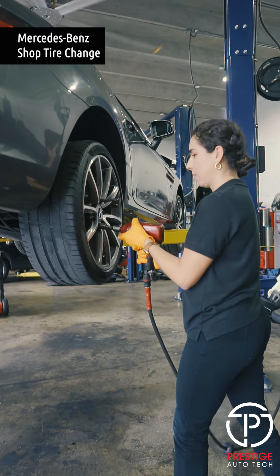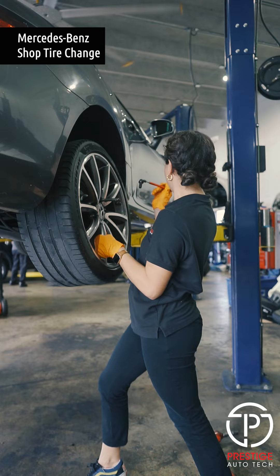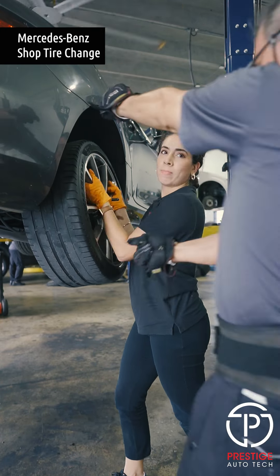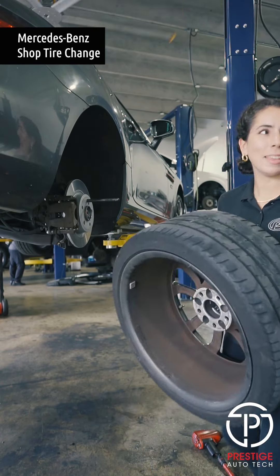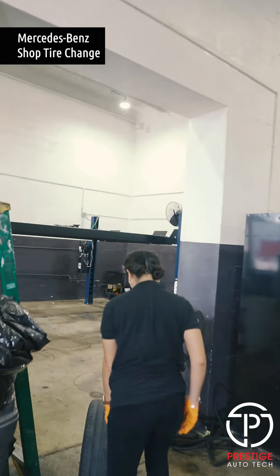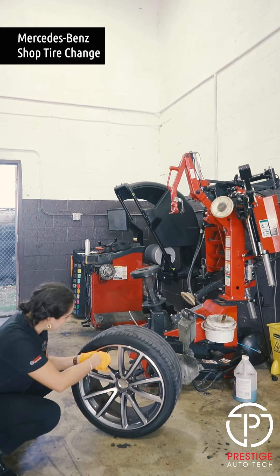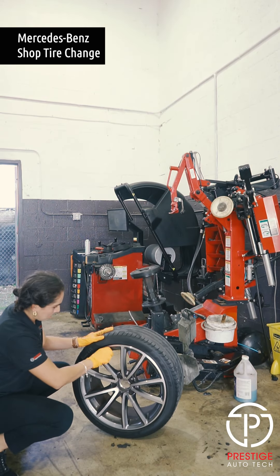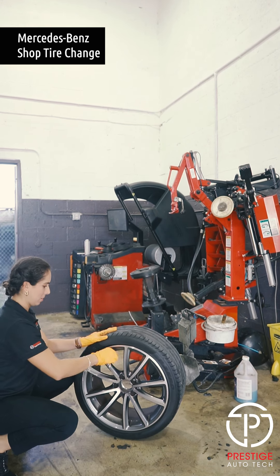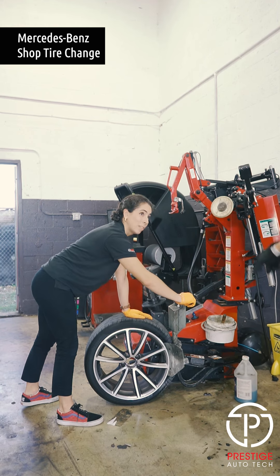Here I go rolling it over to the tire changing machine. You're gonna take out the valve to release the air from the tire. That little thing sometimes comes flying off and you have to get it off the wall — it's really frustrating.